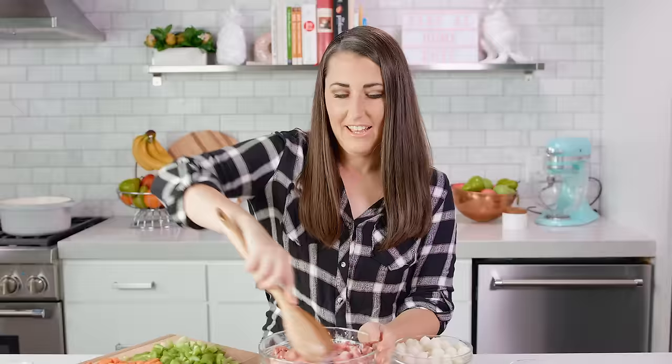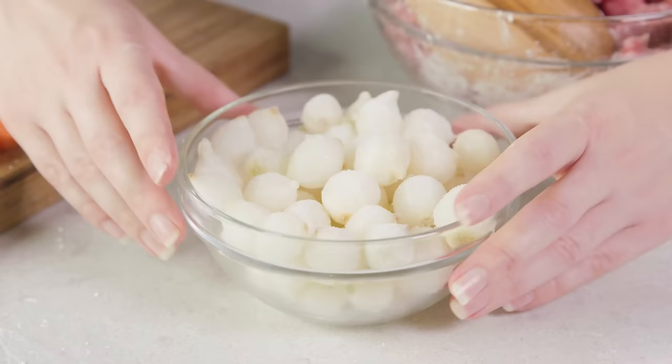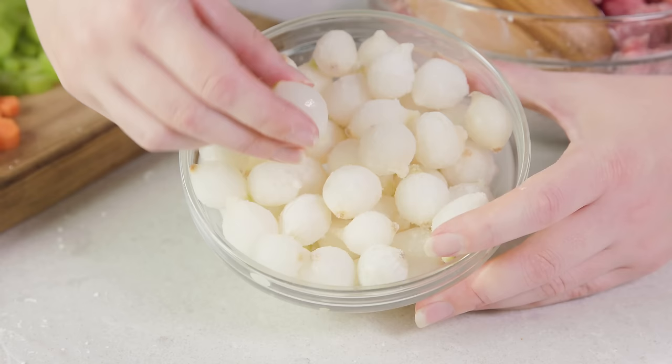Before we head over to the stove, I want to show you one last thing: pearl onions. These are a small mild onion that's already peeled, and you can find them in the freezer section of your grocery store. I love having a bite of onion in beef stew. If you don't, you could also use a regular white diced onion, but these pearl onions are totally delicious.